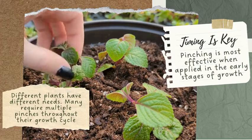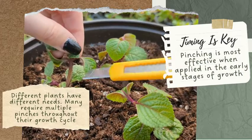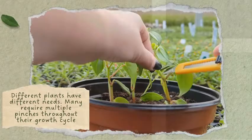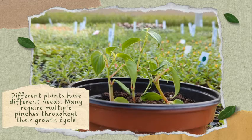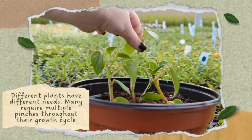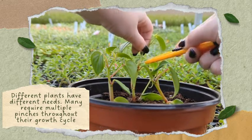Different plants have different needs when it comes to pinching. Some may require multiple pinches throughout their growth cycle, while others thrive without any pinching at all. Understanding the specific requirements of your plants is crucial for successful pinching.